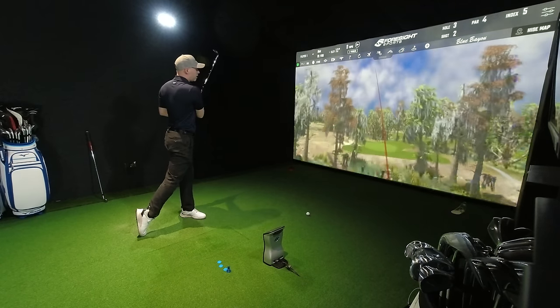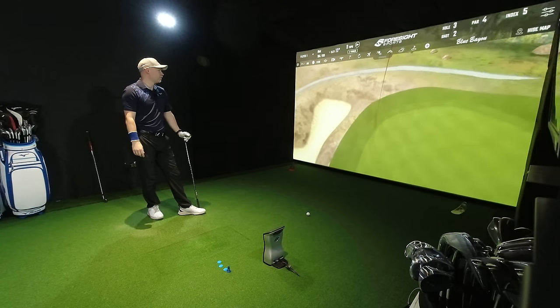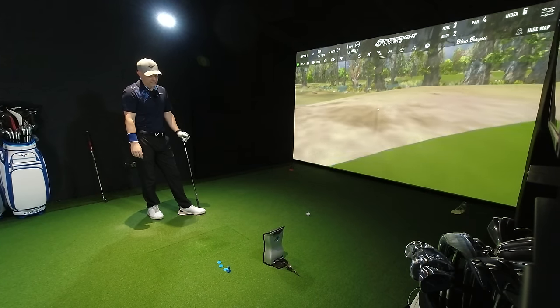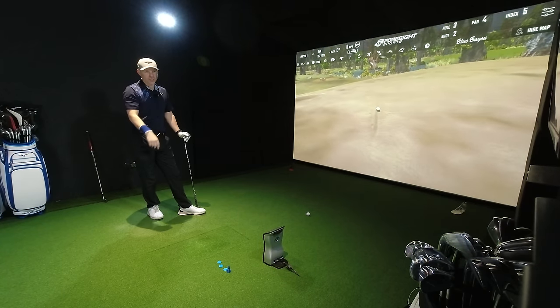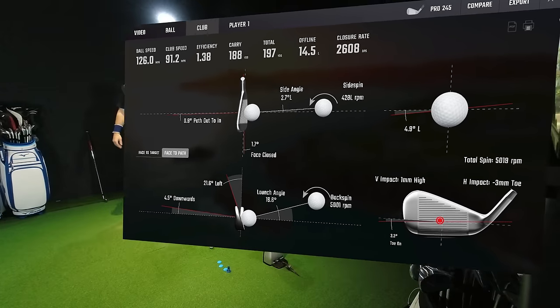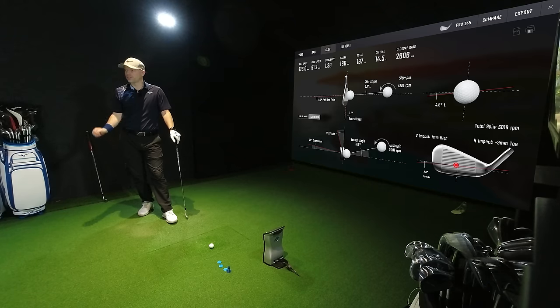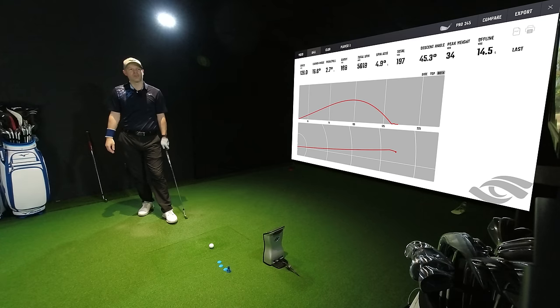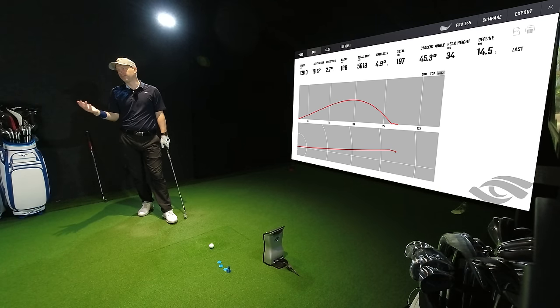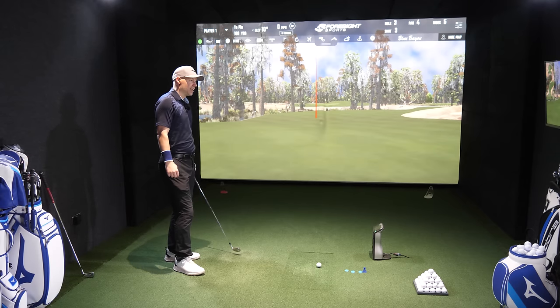That's going left — going to go in the drink. Club path across, face shut — that's what I'm struggling with at the moment. Feel though, nice. 3 mil toe, 1 mil high, 34 yards in the air, 45 degrees descent angle. Even that is not ideal because I shut the face, so it's not going as high, but it's still functional — it would stop if I hit the green. 188 yards of carry again.